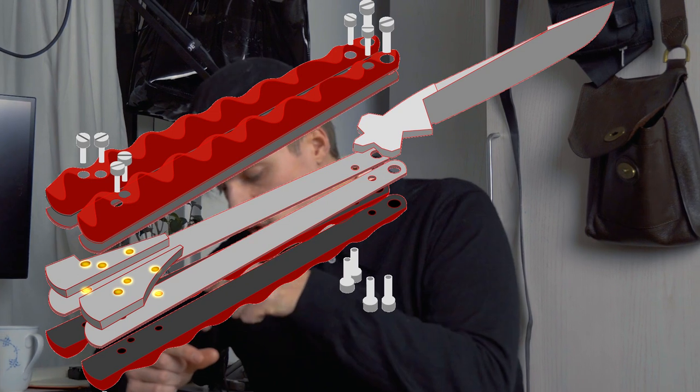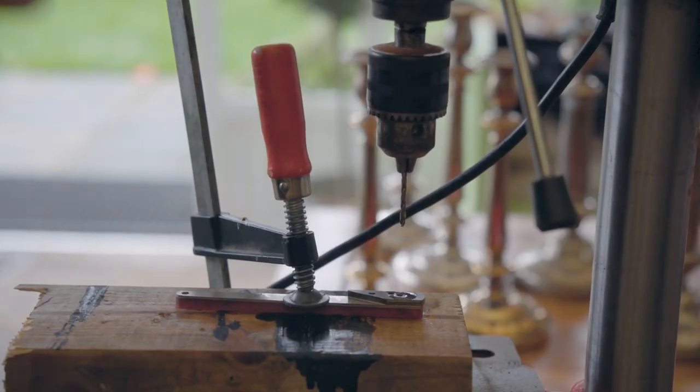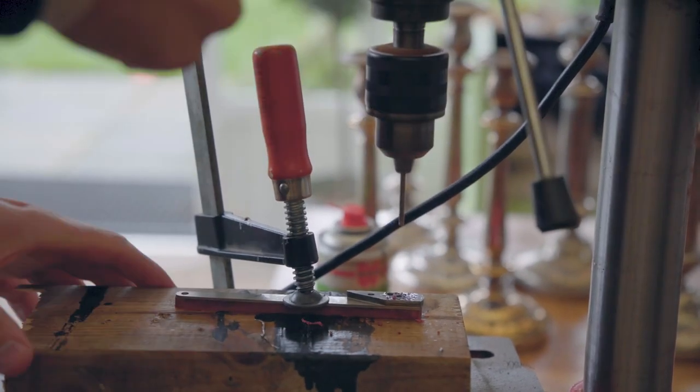So I went out and got some cobalt drill bits, because I have to make the holes for the spacer so the blade can actually fit in between the handles. And if I mess it up I have to redo everything. This is my last hope. Oh my god, it worked! Thank you, I'm happy.